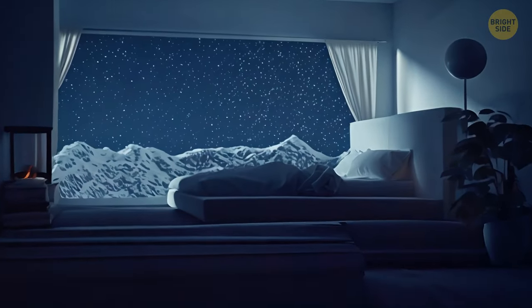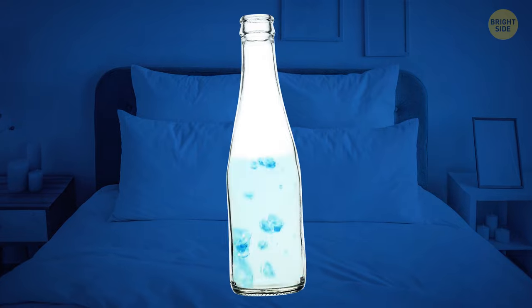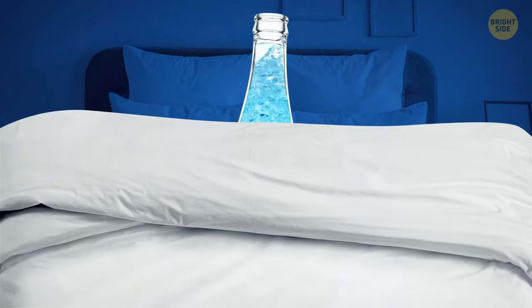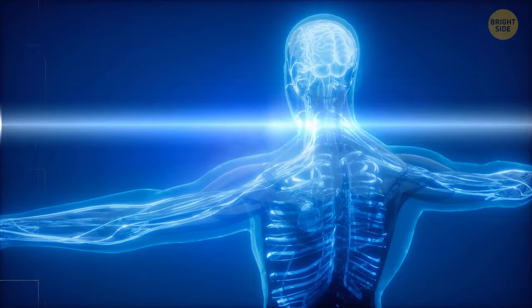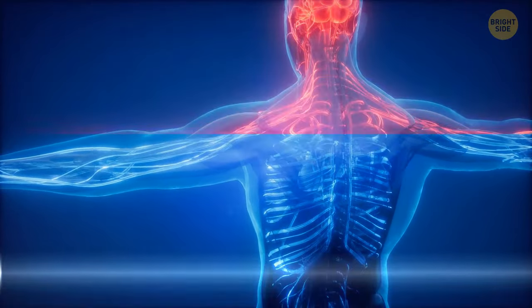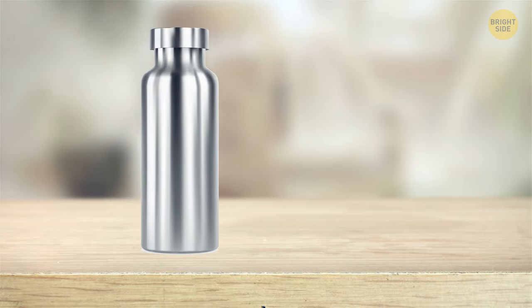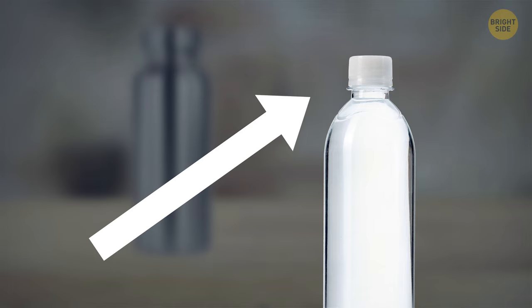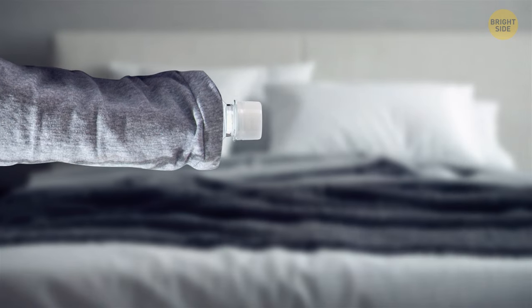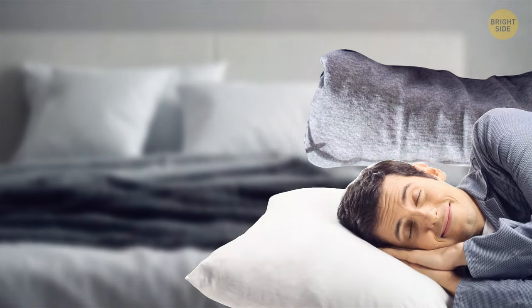To warm up a cold winter bed at home, fill a bottle with hot water and place it in your core region under the cover — not in the toes area. The water will heat your vital fluids traveling through your body, reaching all the extremities and warming you up in no time. Avoid metal bottles so you don't burn yourself, and don't forget to crank down the lid so you don't wake up wet. You can also wrap your pajamas around the bottle before putting them on for an extra effect.